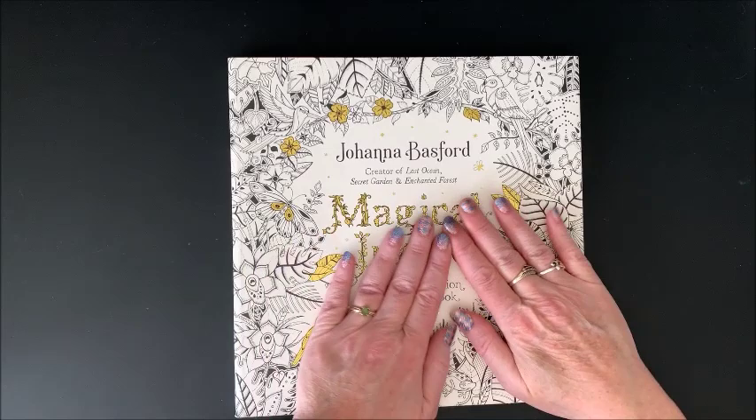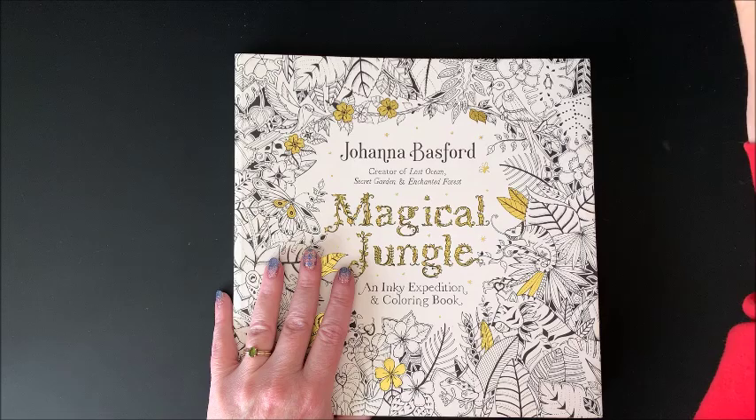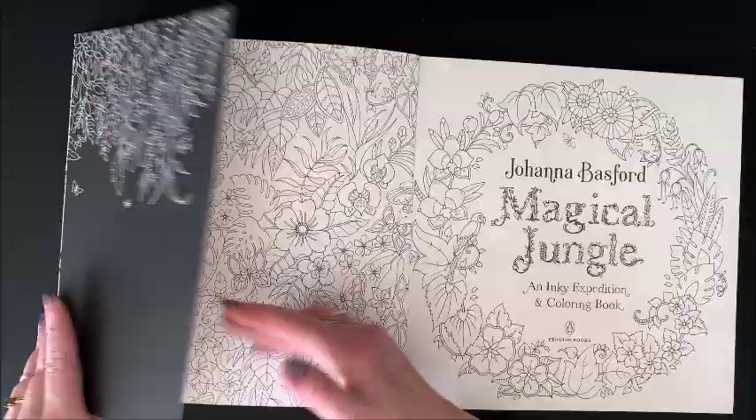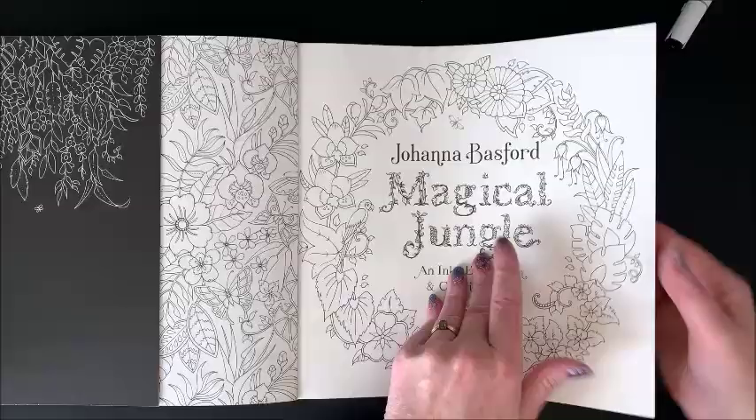Next we have Magical Jungle, and I think it might be one of my favorites. I do like Secret Garden and Enchanted Forest, but I really do like Magical Jungle. Again, comes with this cover. This one, however, is not a separate dust jacket — this one just folds out and you can color this in. The back also folds out and you can color that in.